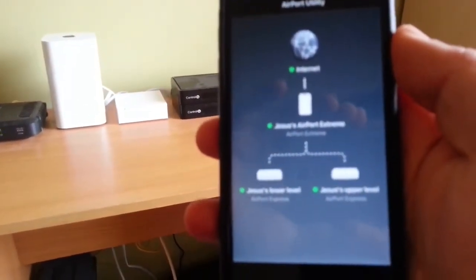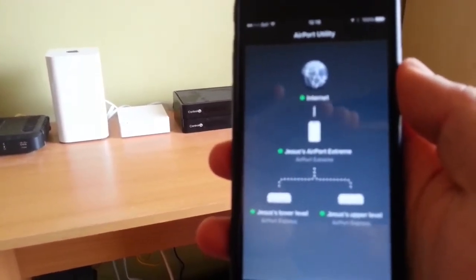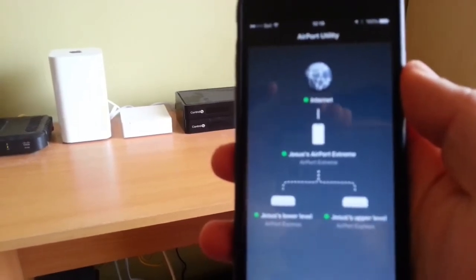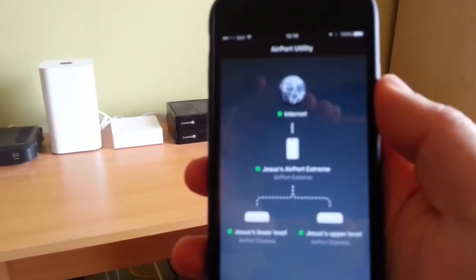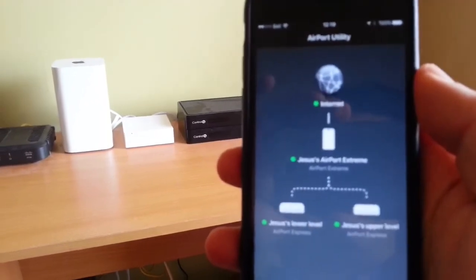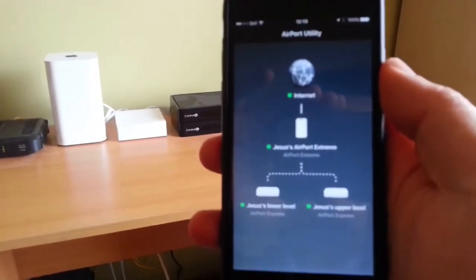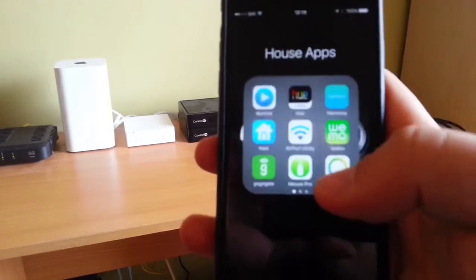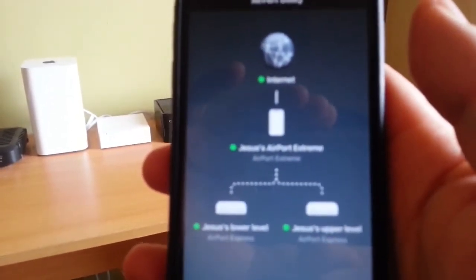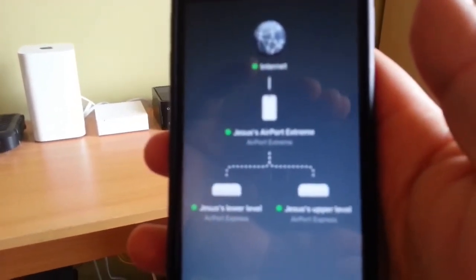There's a light indication to know that everything is working fine on your network. Yellow means you don't have an internet connection at that point, and a red light means the device is out of your network — which is helpful when troubleshooting connectivity issues. This is the Airport Utility app; it's free from the App Store and really nicely configured so you can have a clear view of how your network is working inside your house.